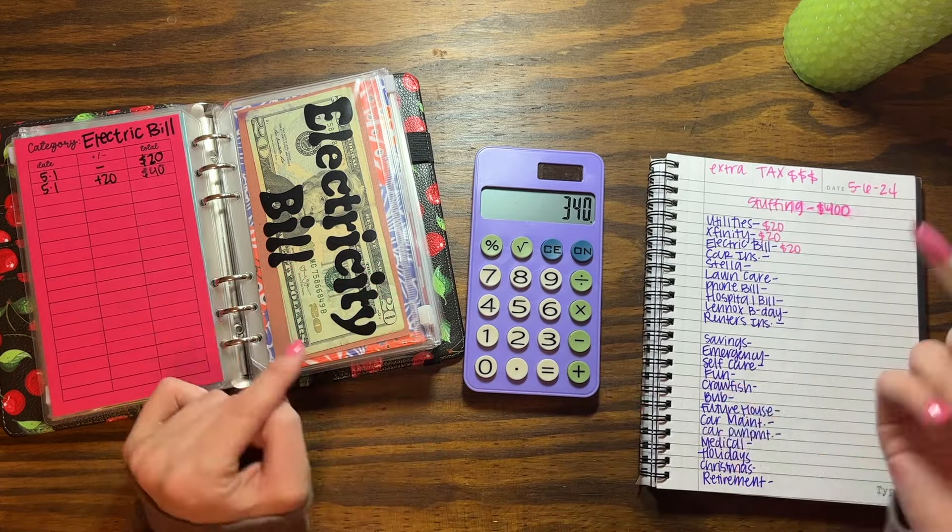My phone bill I'm gonna put $20 — that's $50 a month. Then my hospital bill we're doing the usual $50. Let me redo the running total: $400 minus $20, $20, $20, $30, $15, $15, $20, $50. My hospital bill is $160 a month and I already have $50, so I usually do $50, $50, $60 each week. For my baby's birthday next year I'm going to do $10 every stuffing to slowly save up. Then renter's insurance just $5 — it's already at $125 and not due until September. That covers all my bills.